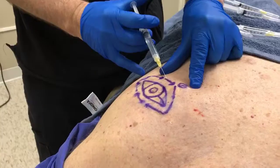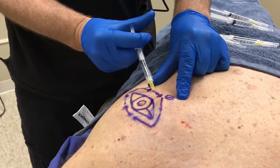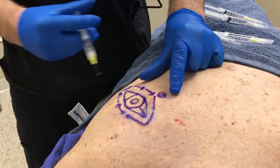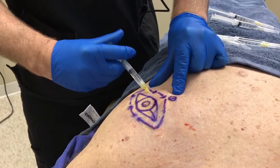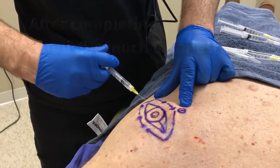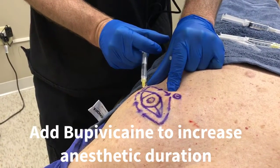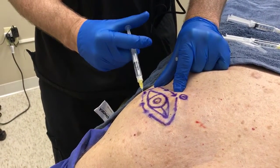It's important with each subsequent injection to administer the anesthetic where previous delivery has been given for optimal patient comfort. Touch-up anesthesia can then be performed using buffered lidocaine. If one would like additional anesthetic duration, bupivacaine can subsequently be administered, as we illustrate here.